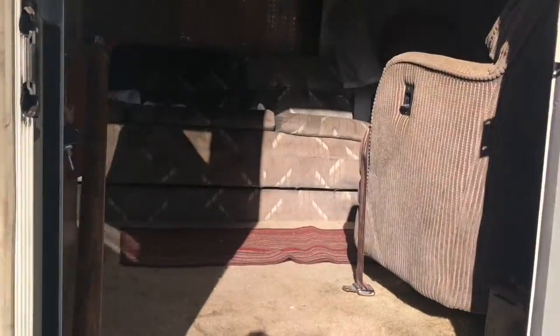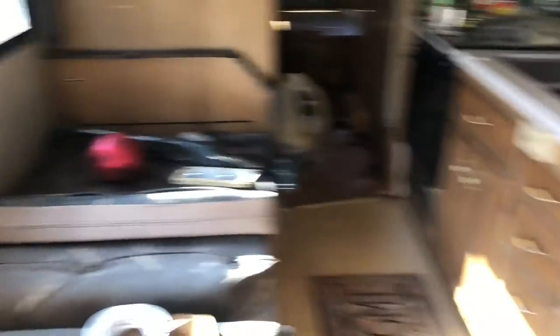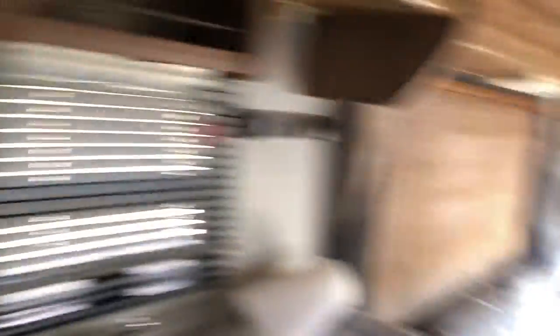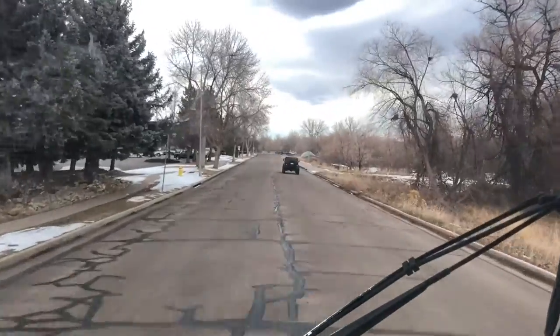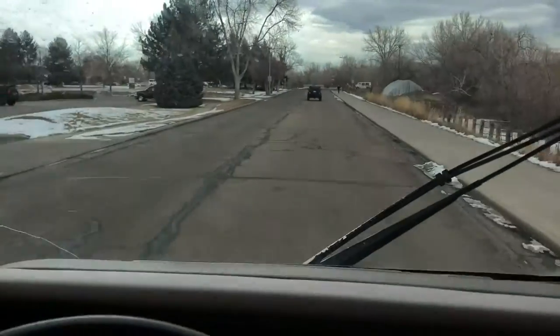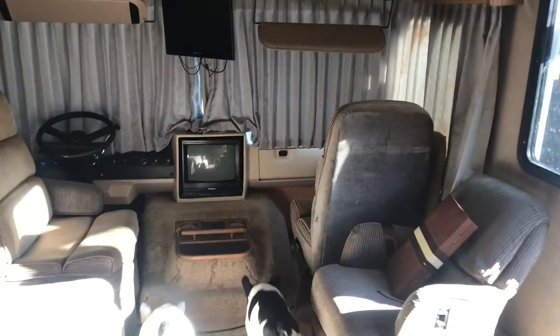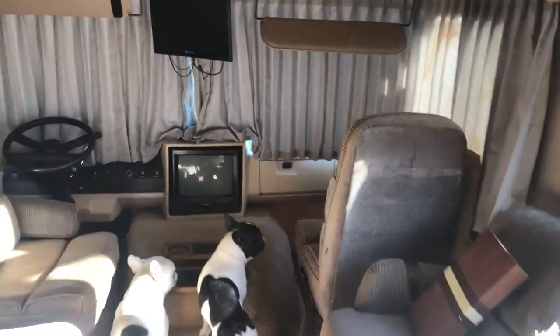It's a pretty good deal, I think. It's a 454 Chevy — a 1991 Fleetwood Southwind, 30-footer. It's got a little water damage, that's why I got it so cheap. It only had 52,000 miles on it and runs and drives like a dream. I'm talking all kinds of power. It's got airbags on the axle for the shocks — rides like a Cadillac.